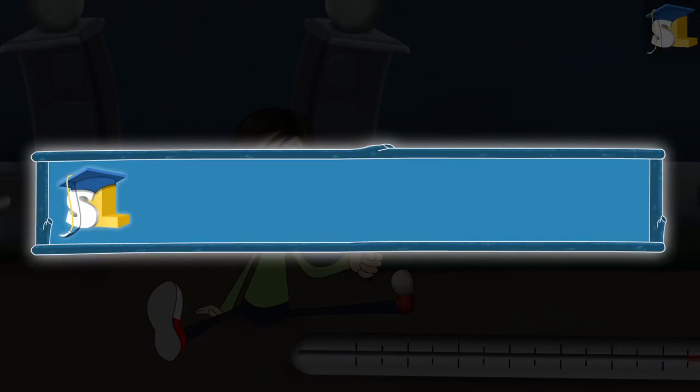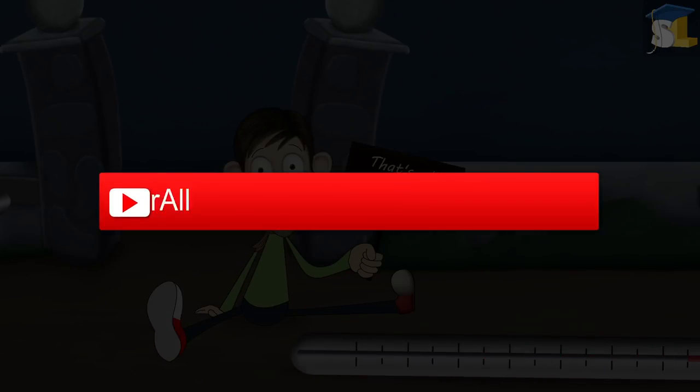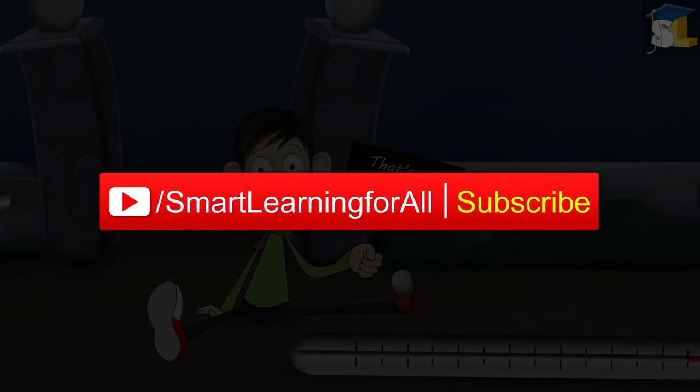For more educational videos, please visit www.smartlearningforall.com. Also, don't forget to subscribe to our YouTube channel.